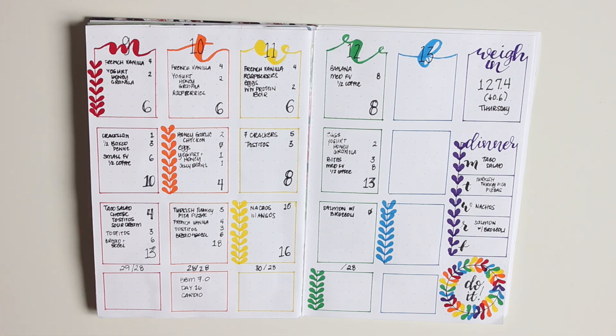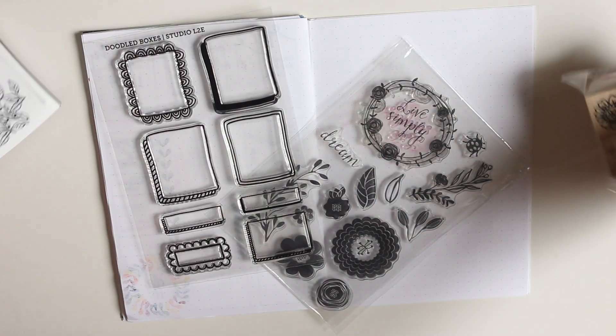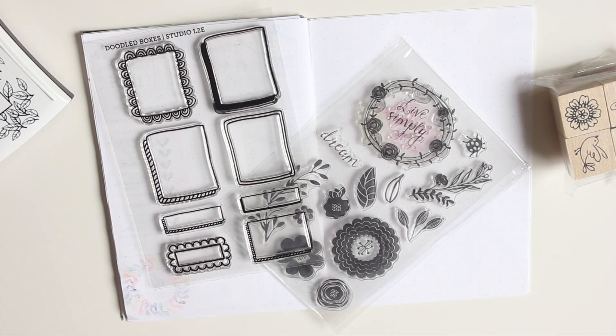I'm going to try the rainbow theme again another week, but this week I decided to try something a little bit different — I'm going to do some stamping. Here are some of the stamps I want to use today. We'll see if we can get through all of them, but I do want to try out stamping and see how it works in my food and fitness tracker.